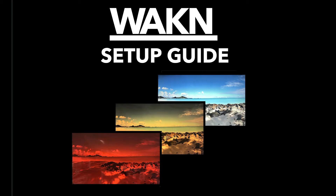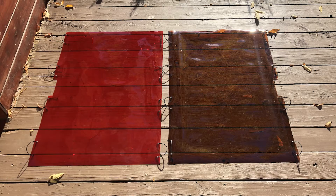This is the Waken setup guide. In this video, I'm going to lay out all the things you need to know to help you set up your custom red and amber blue light blocking screen filters.